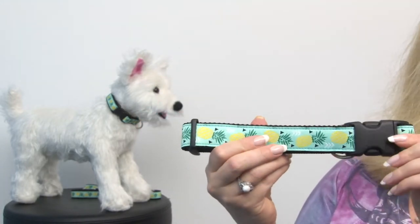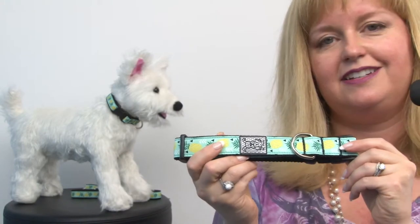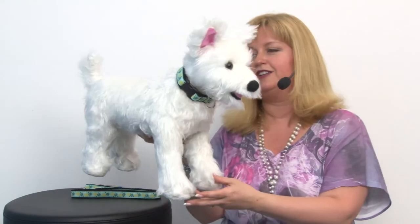This is made by RC Pets and they're located in Canada, and perhaps they too are dreaming of a tropical vacation, so that's why they came up with this. I can certainly relate, being here in landlocked Colorado. Perhaps I will put one of these on my dog and daydream of going on a tropical vacation. It's a really cute style whether you happen to live where it's warm and tropical or just like summer fruity colors.